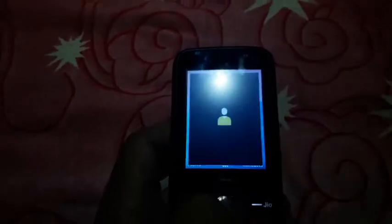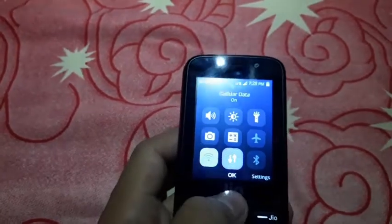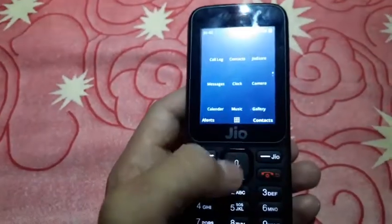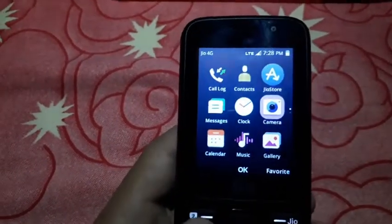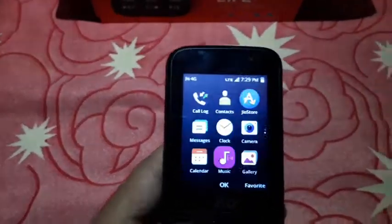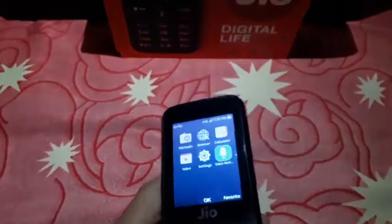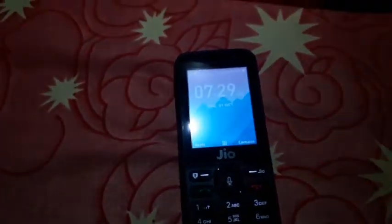Here we have the contacts, menu, and control panel. In the menu options, we have call log, contacts, menu, JioStore, camera, clock, gallery, and many more things. I will also upload a review about this phone. The phone is quite good looking.